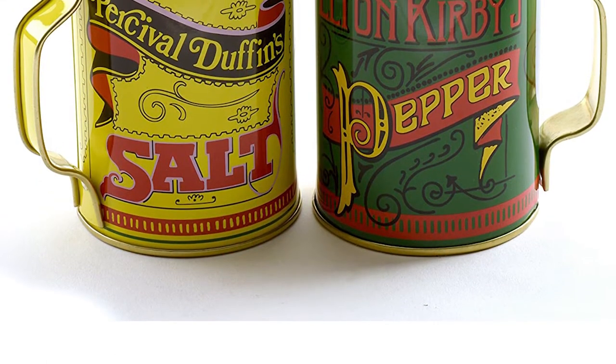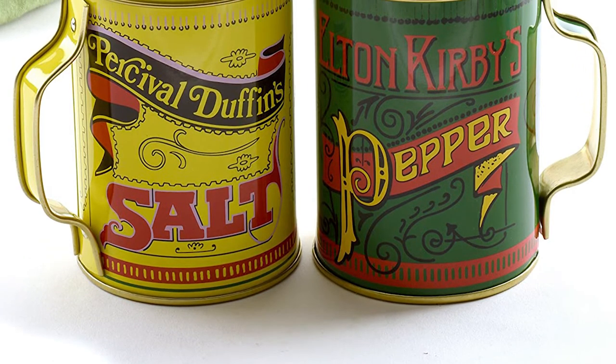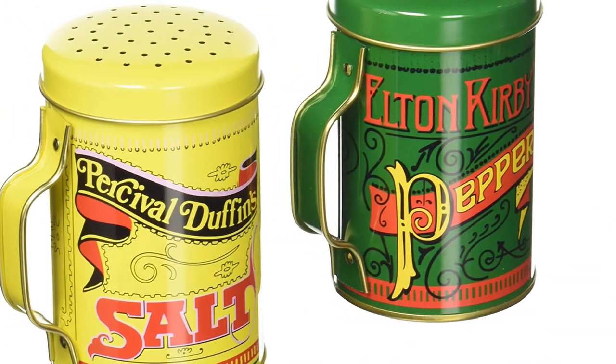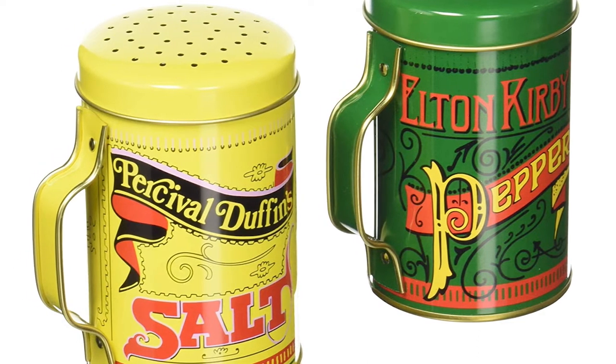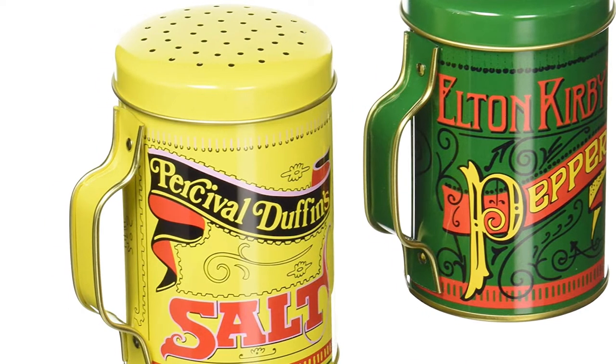One of the most important things to consider are the spices you can use in your shaker. If you prefer sea salt, for instance, make sure you find a shaker with holes wide enough to accommodate. Some shakers come with adjustable holes to make them more versatile. Occasionally, you'll need to clean your salt and pepper shaker.